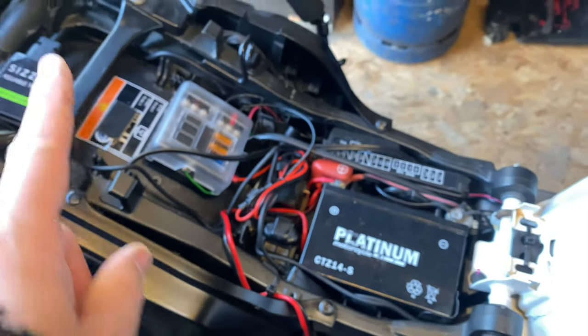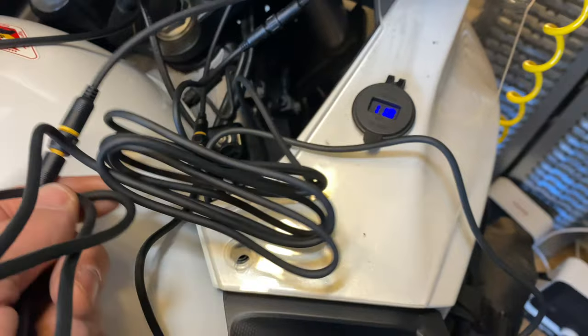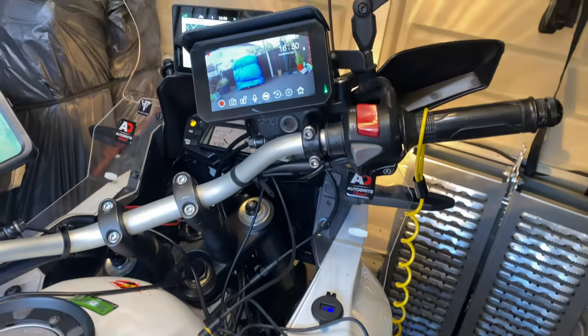All the wiring's tucked in nice. You can put the seat back on. All we've got to do now is bury all that, and then road test it, and then we should all be done.